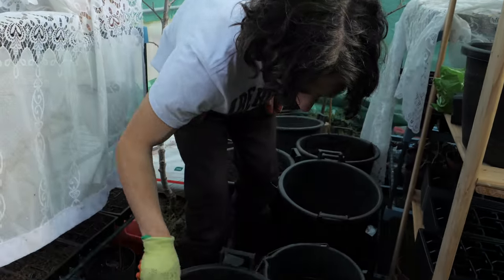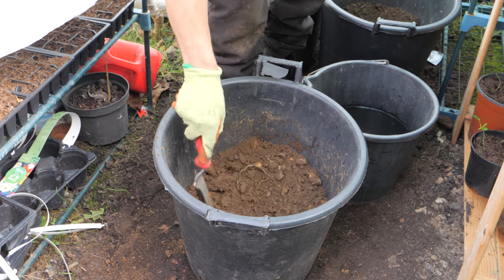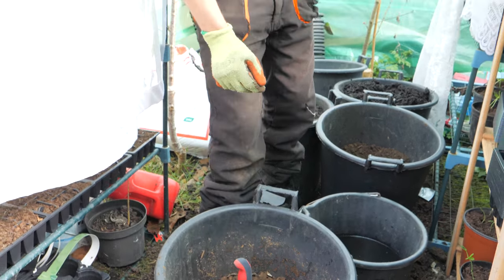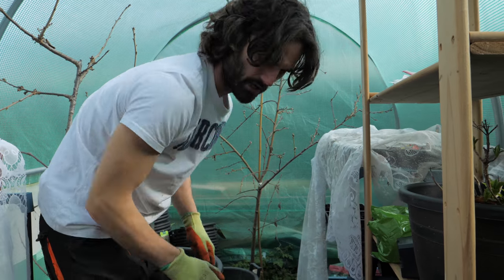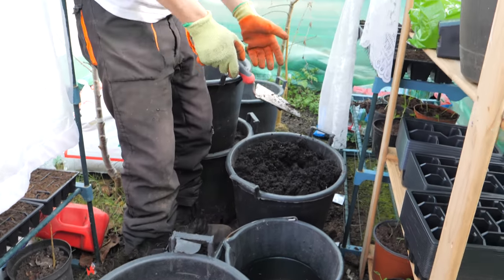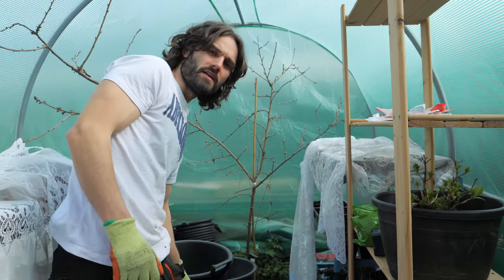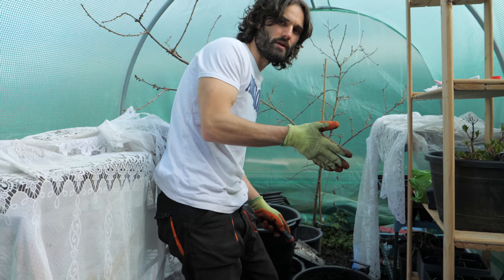We've got a little bit of garden soil at the bottom, and I'm just going to break it up a bit using the trowel. I'm going to put in next some of the vegetable growing medium. It's a bit more expensive than the regular multi-purpose compost, but you can feel the weight difference — the vegetable compost is much heavier.